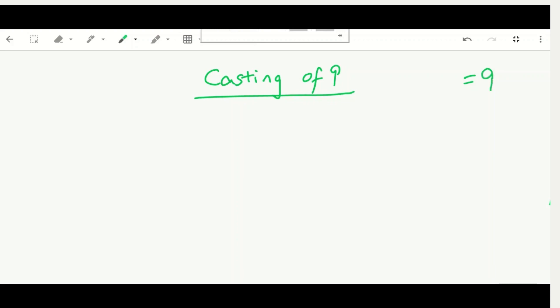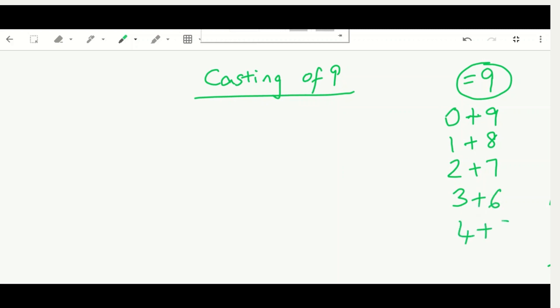First, let's prepare a list to make it easy — the pairs of numbers that equal nine. They are: zero and nine, one and eight, two and seven, three and six, four and five. And then once you continue adding, they just flip over, like five plus four, six plus three, and so on.